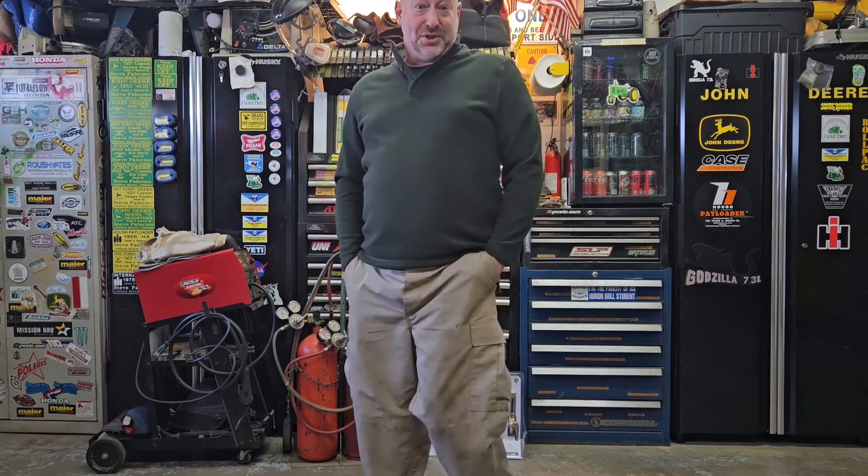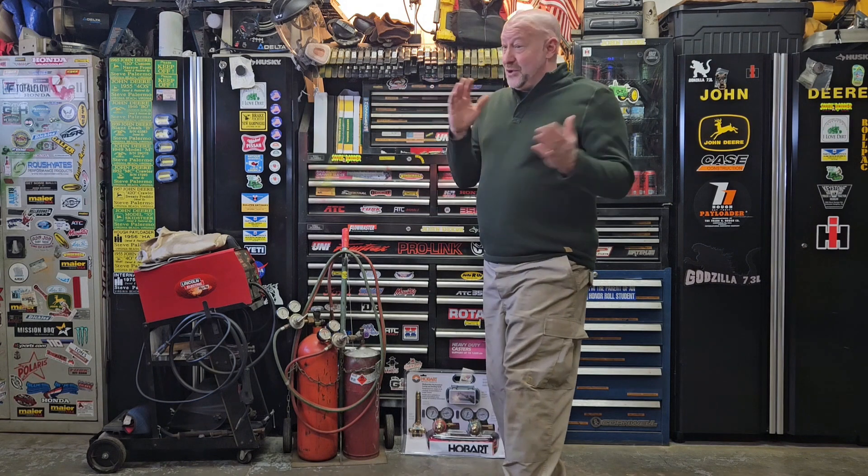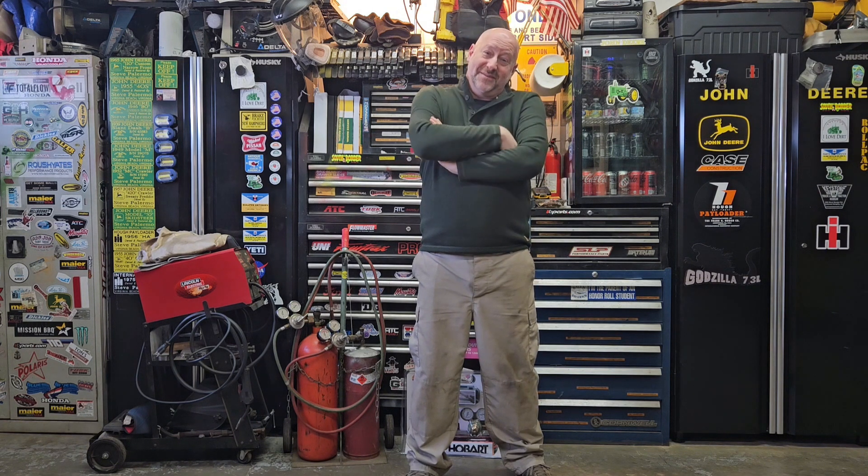Anyway, that's enough — if you know me, you know I can talk your ear off and go on and on forever, especially when it comes to tractor stuff. I just want to stop here and say I do appreciate everybody giving me a chance and checking out the videos. Hopefully you learned something, maybe you get a laugh. We'll see how it goes — but I appreciate it, thank you.